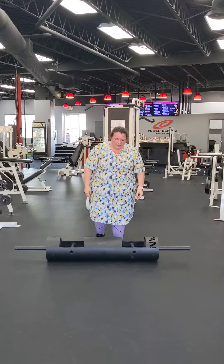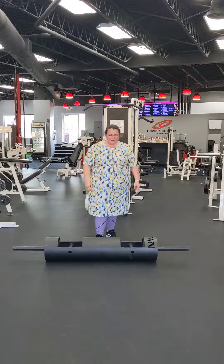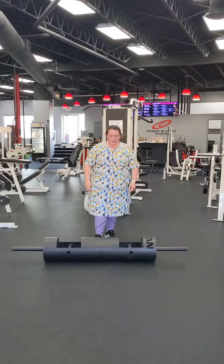Take a couple deep breaths. That was really strong. You do have this in you, Becky. Big day today.